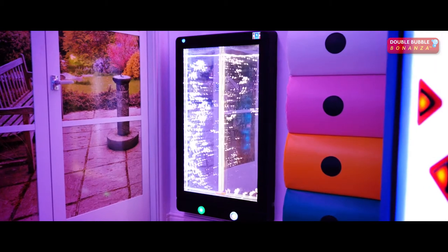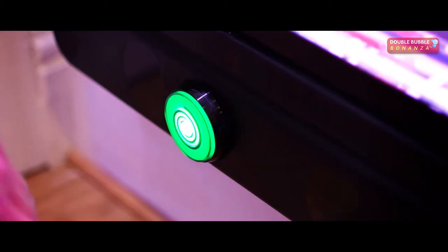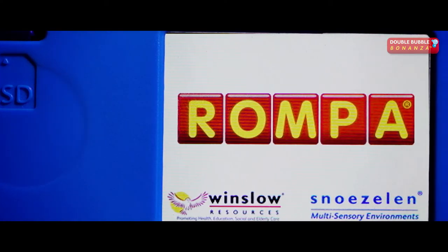A great tool to encourage relaxation. The panel features a large display, a multi-surface tactile case available in four colors, two large color buttons each with a switch socket for increased accessibility, and a touchscreen control panel to adjust settings.